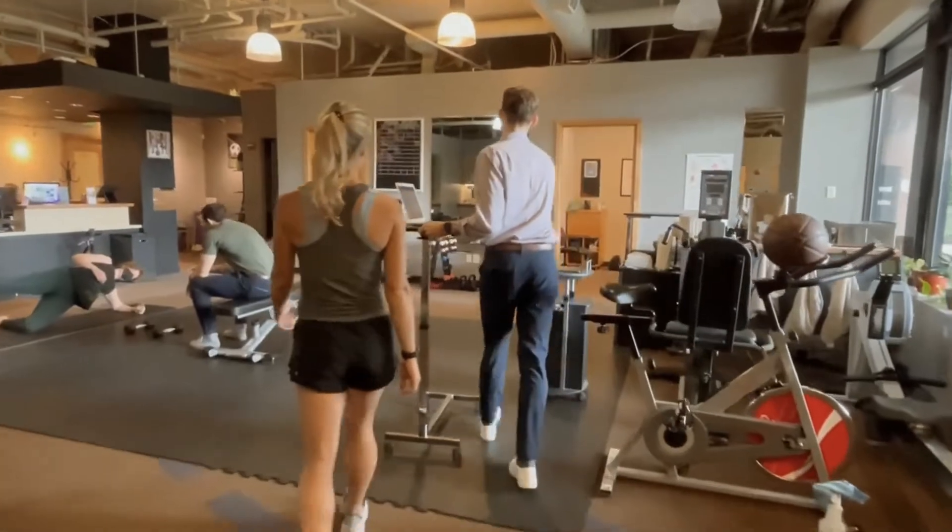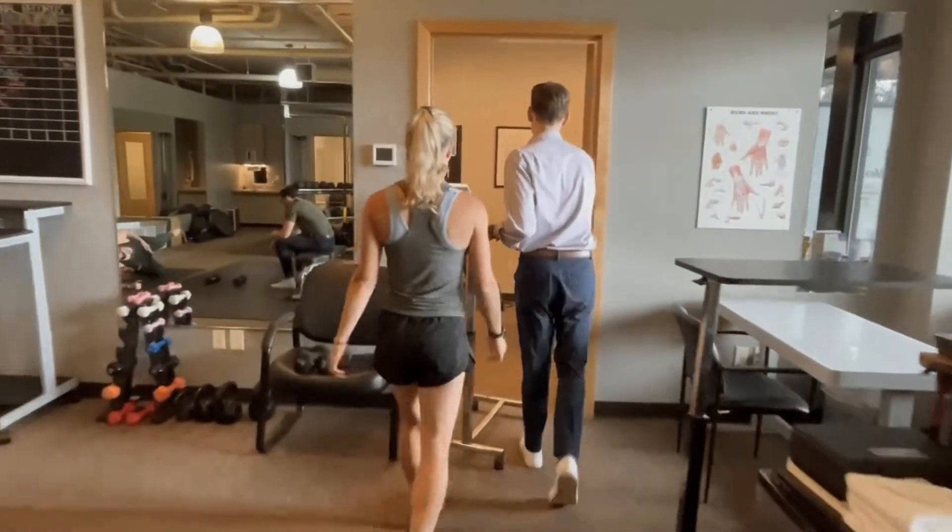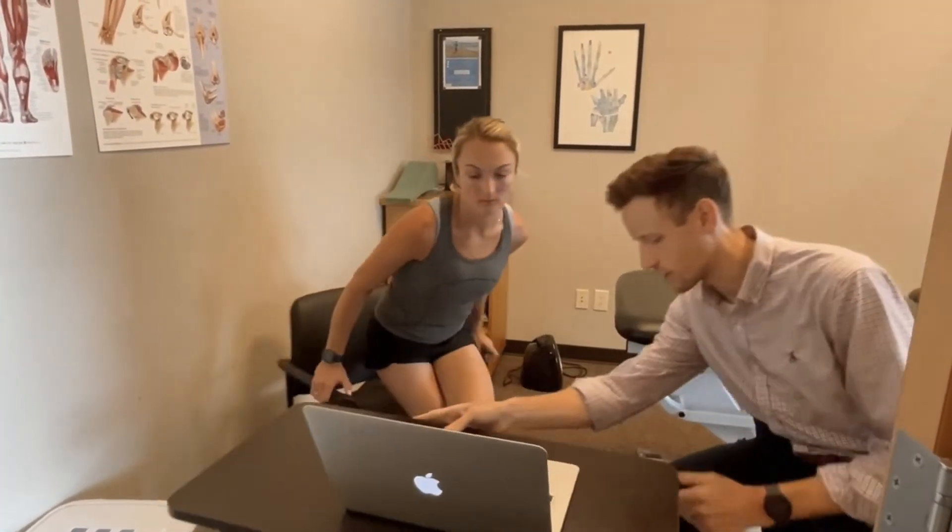After the test, we will have time for a quick debrief on some of the initial data with some recommendations for your training based on the results of the test, with a more detailed report to follow after the session once we've had time to really comb through all the information.